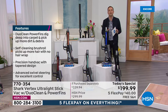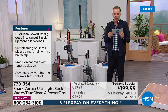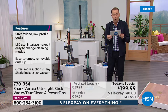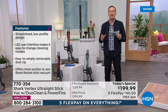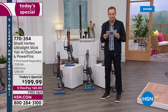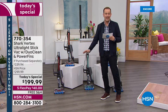Right now, if you go online and Google Shark Vertex Ultralight, you're going to see pricing like I did — $299, $301, $270. Our price is $199, and we're going to include bonus accessories bringing the total retail value to $339.94. Our discount is not a trim or a cut — it's a slice. We're also going to add in free shipping and handling and five flex pay.